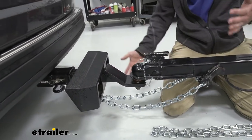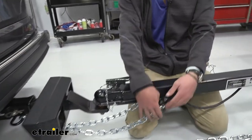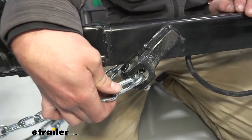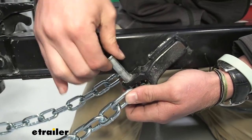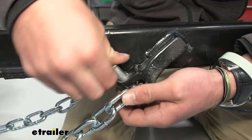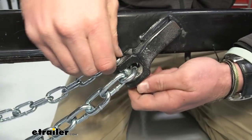Going in depth with the chains, the link diameter is going to be about a quarter of an inch. That kind of comes into play if you have a setup like this where you can remove these really quickly. These chains will work with it because of the link diameter being the size that they are.